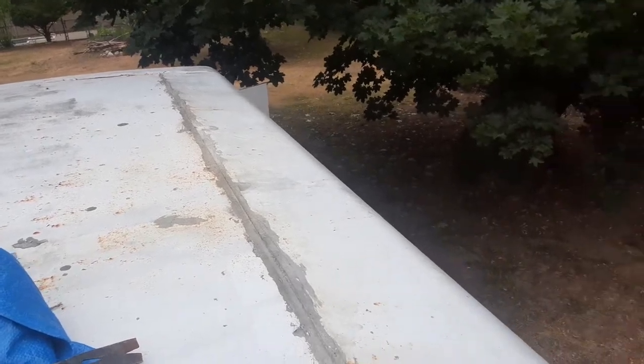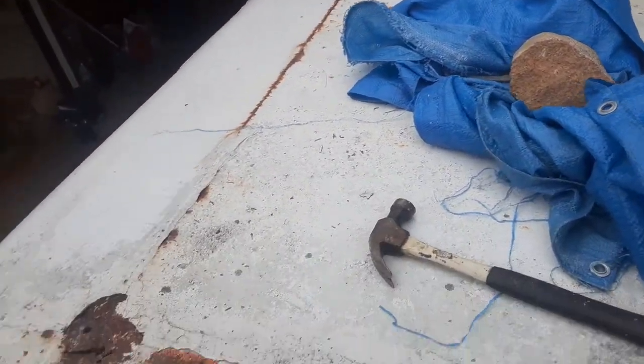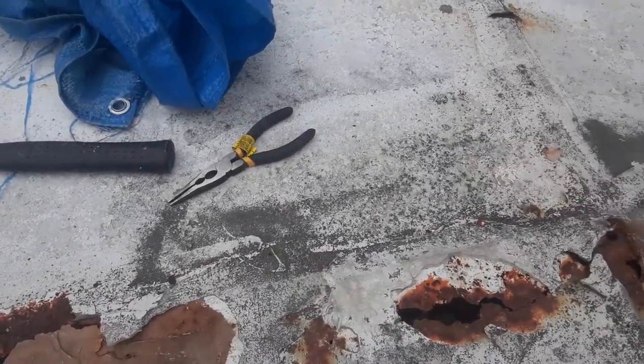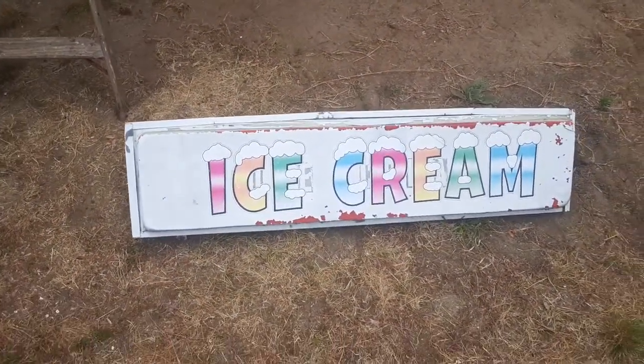So we're looking at a complete roof replacement unless anyone has some bright ideas — we'll be happy to listen. There's the ice cream sign.